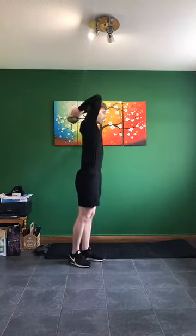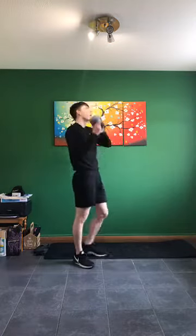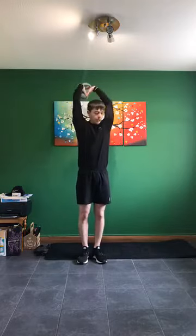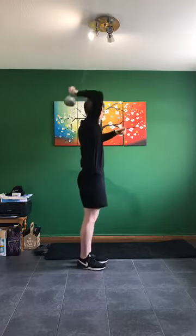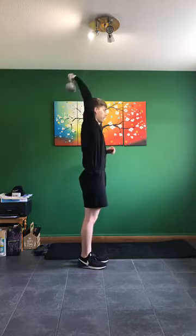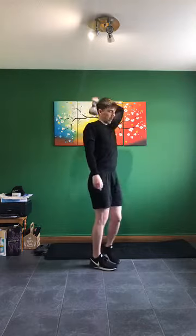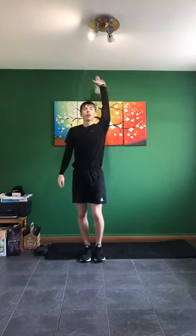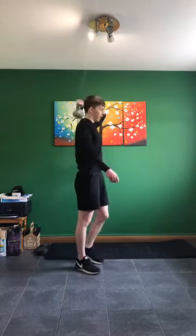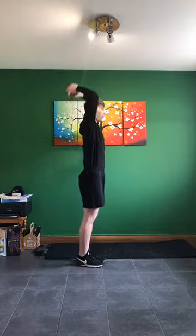Back to the last one: tricep extension — one arm or two. In three, two, one — let's go. Squeeze down, then one arm coming up and back down. In three, two, one — swap. Same idea — keep my elbows close, down to overhead. Almost there — in three, two, one.